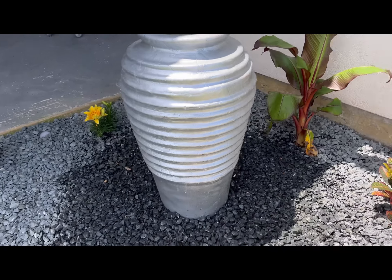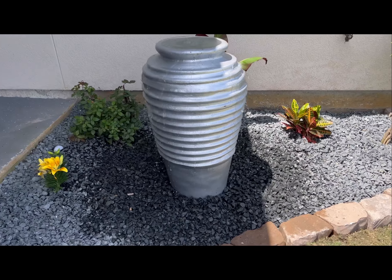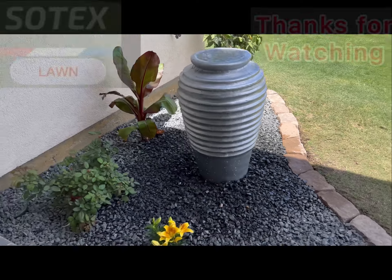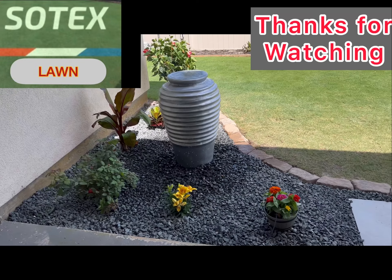This backbreaker of a project turned out to be a total success — makes sitting around on the back porch a whole lot more enjoyable. Thanks for watching. See you in the next one.